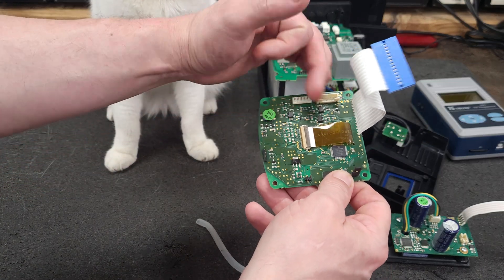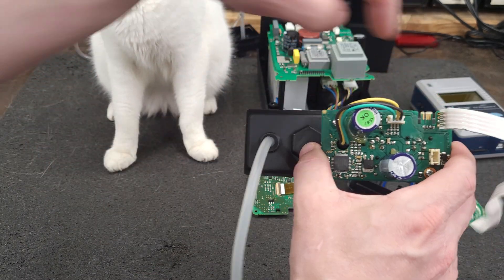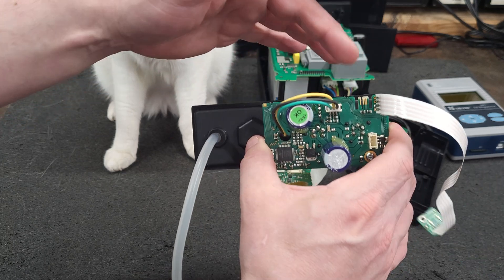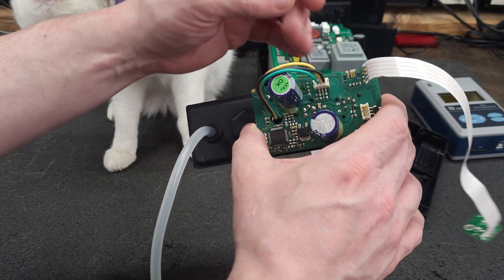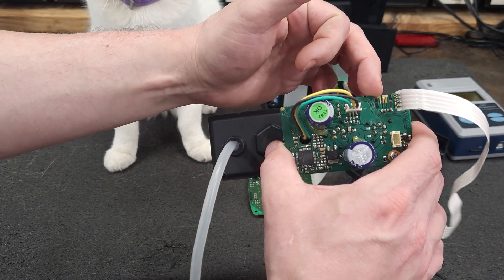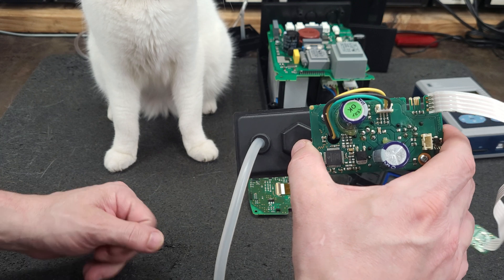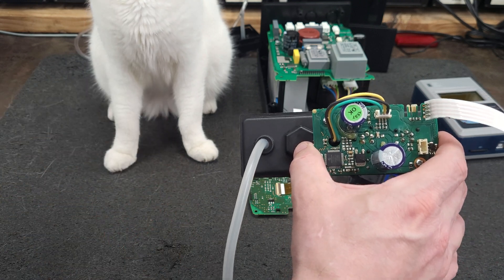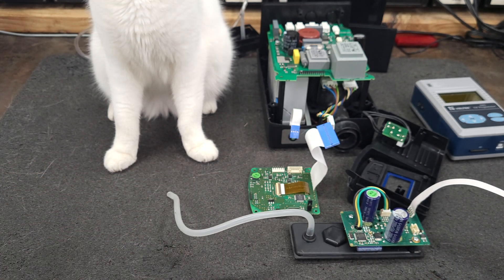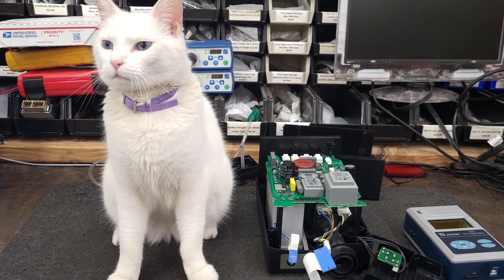But this one here — if anybody knows what type of connector this is — I was looking at AVX because that's the only one I've used in programming before, but they're a wider pitch. This looks to be about a one-millimeter pitch, not a standard two or 2.54 millimeter.